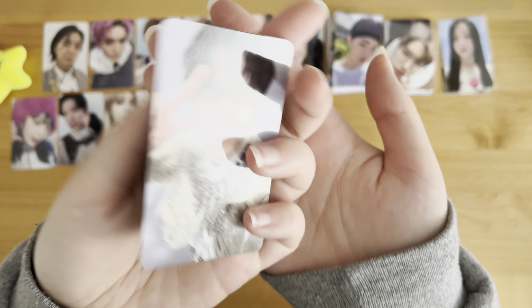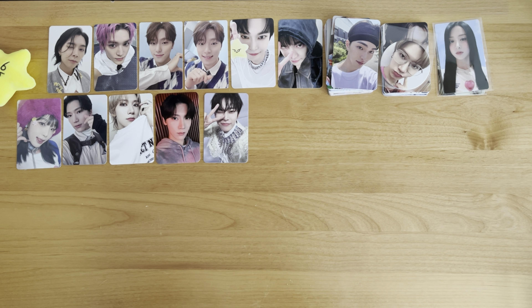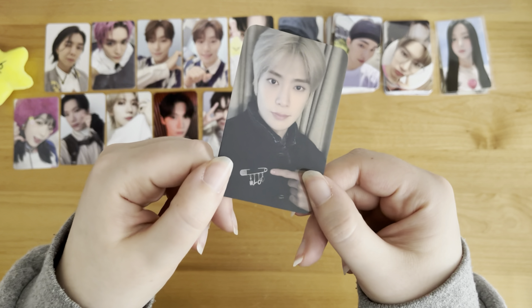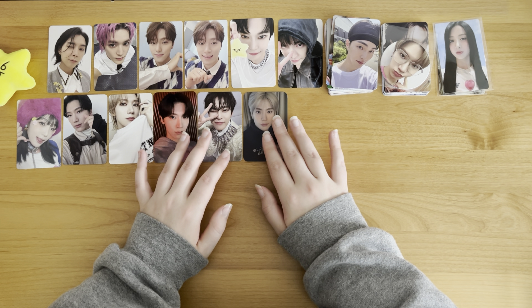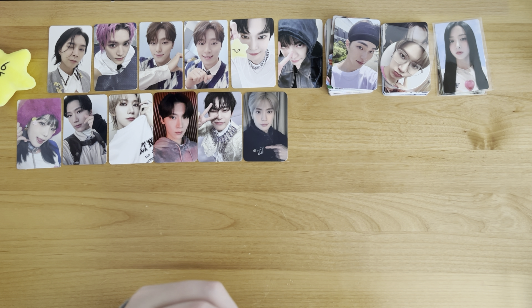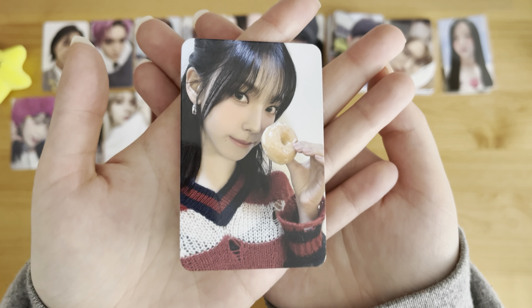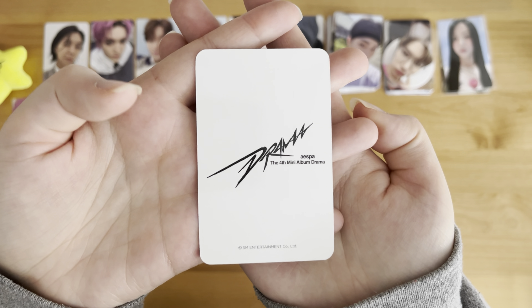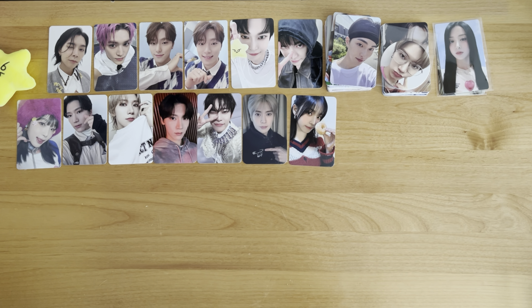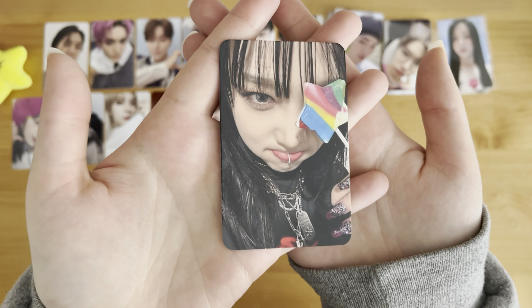And next we have the Dooyoung Chandelier card. And next we have Jaehyun's birthday card - this is one that I bought when I was planning to collect everybody for the birthday merch, but I don't think I'm going to do that anymore, so we'll see if I keep him or not. Next we have this cute Karina card - oh my gosh, she's holding a donut. I don't even know what it's from, something with drama, but it's just so cute. And next we have another Yenna card from Love War - I think it's an album card as well.